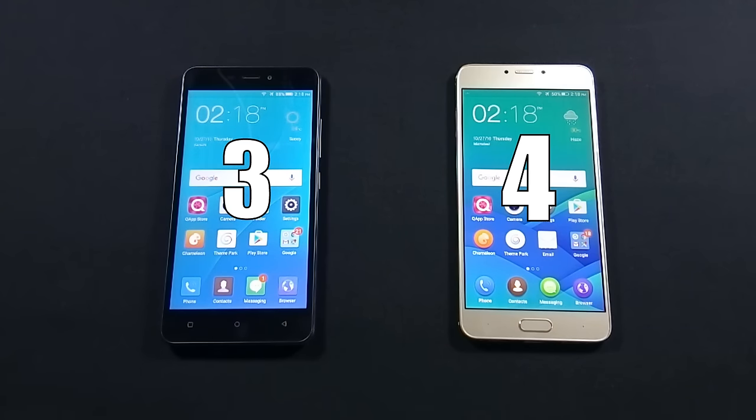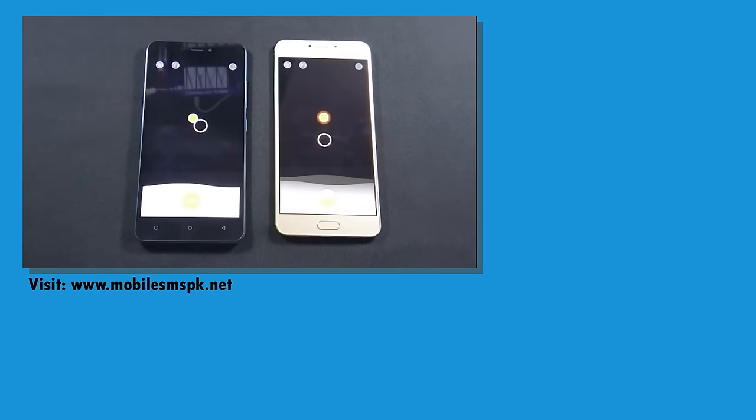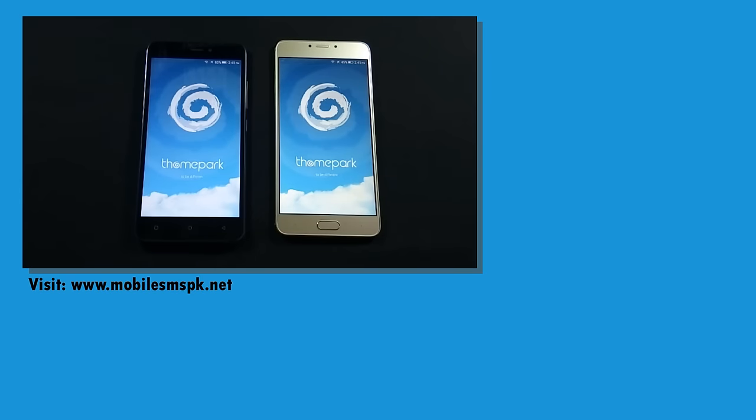Here is the final scoreline. Z14 wins the comparison with a narrow margin. That was the comparison between QMobile J7 and Z14. I hope this video helps you decide which phone is right for you if you are planning to buy one of these phones.